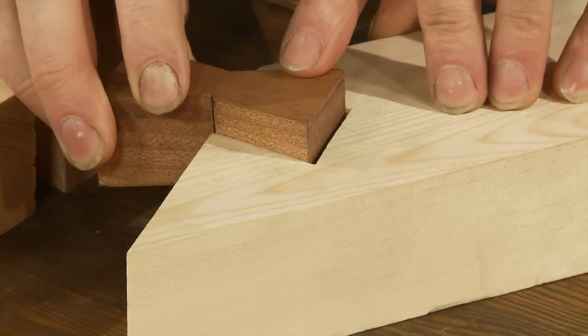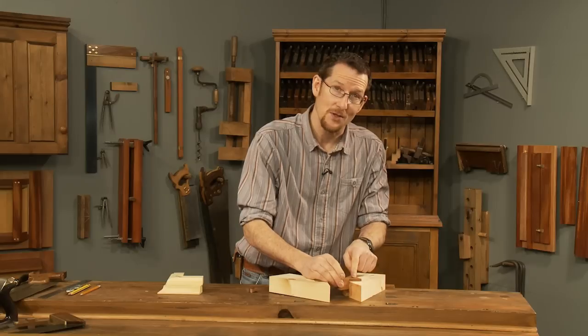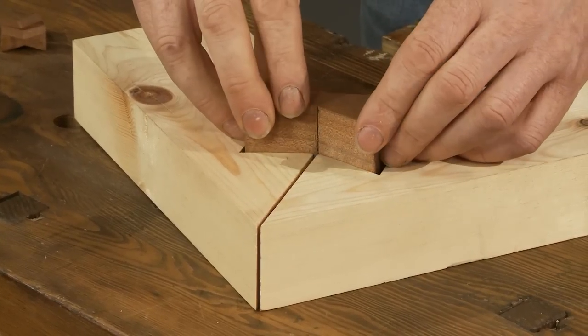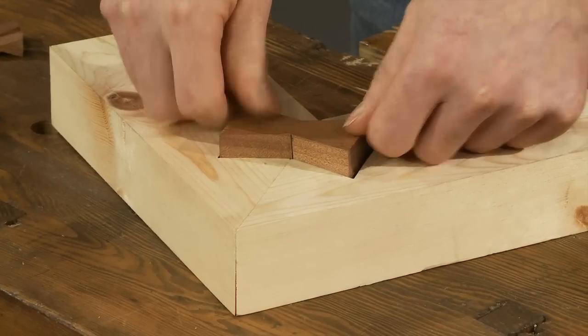As it moves down, it then puts a tension force on the joint and actually pulls the joint together. Imagine that happening from both sides — as the butterfly key is pushed in, the joint just gets pulled together very tightly.